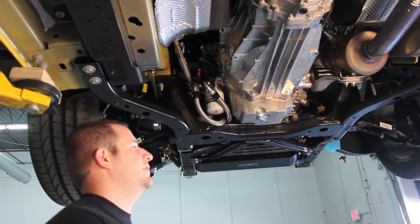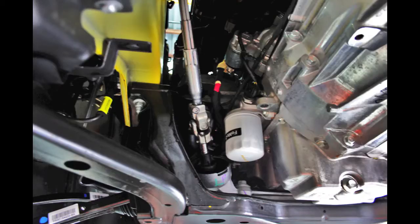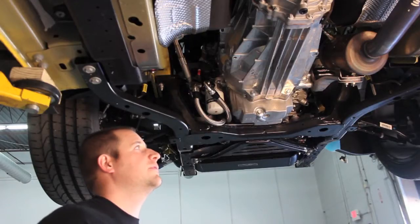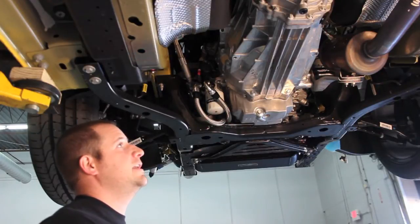There's plenty of room underneath the subframe to route the oil lines for our oil cooler kit. Our install is going to be pretty easy — if you've put an oil cooler kit on before, it's going to be pretty easy to do. There's a lot of space, a lot of room underneath this engine.